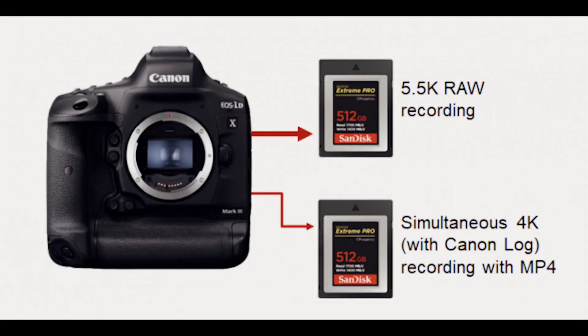Here are some things I wrote down, because there's a lot of technical stuff to go through. It does 5.4K RAW with a full readout of the entire sensor when shooting 4K. There is no stabilization when shooting in RAW and no stabilization when shooting 60fps — keep that in mind. There is no crop, and it uses dual CF Express slots, so you have two CF Express slots for fast readout of the RAW data.